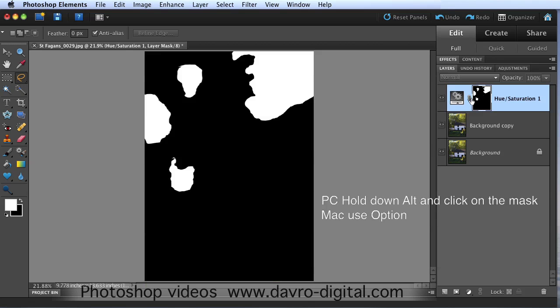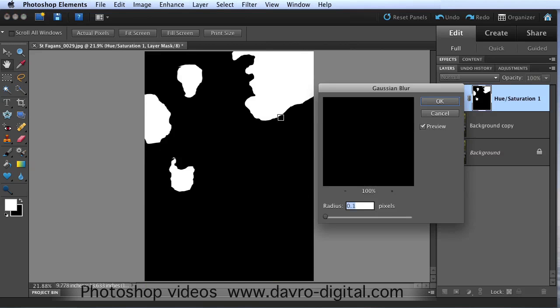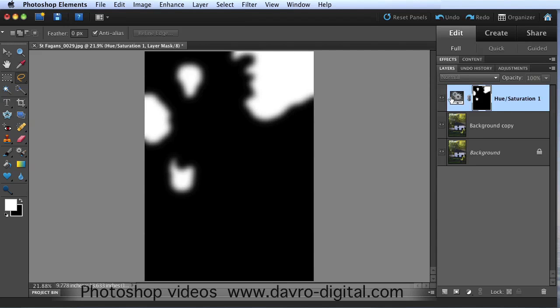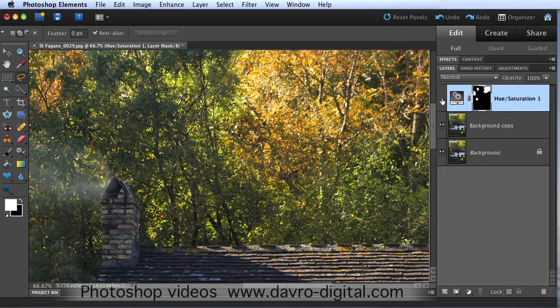If you come across to the layers panel itself, press and hold down the Alt key on a PC - it's the Option key on a Mac - and click down. There it is: the mask. Filter > Blur > Gaussian Blur brings up the Gaussian Blur dialog box. If you bring the cursor in there - there's the edge. The more you bring the radius across, the more you can feather this selection. Going to take it to something like that - looks pretty good. Click OK.